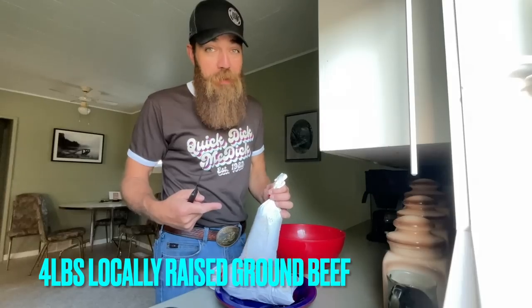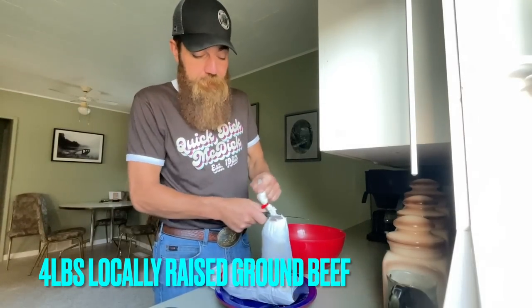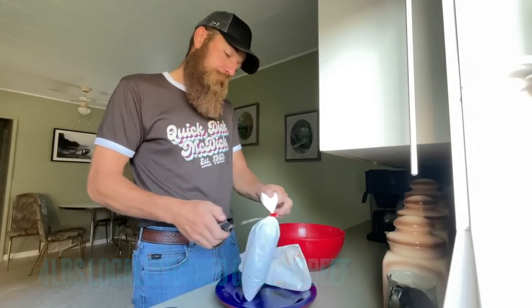Make sure when you select your beef that you're selecting beef grown right here in Saskatchewan. These are two-pounders each, so I'm putting four pounds of ground beef into this bowl. If you're going to use one pound, cut this recipe to a quarter. If you're going to use two pounds, cut it in half. Math, math, math. Anyways, get them in the bowl.